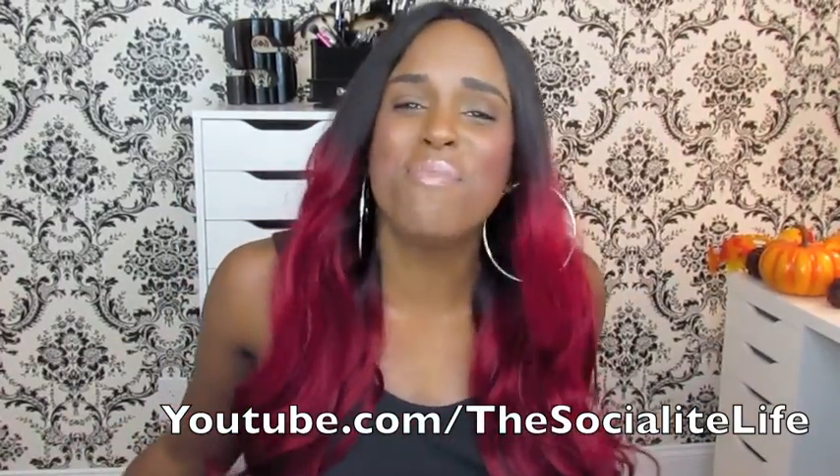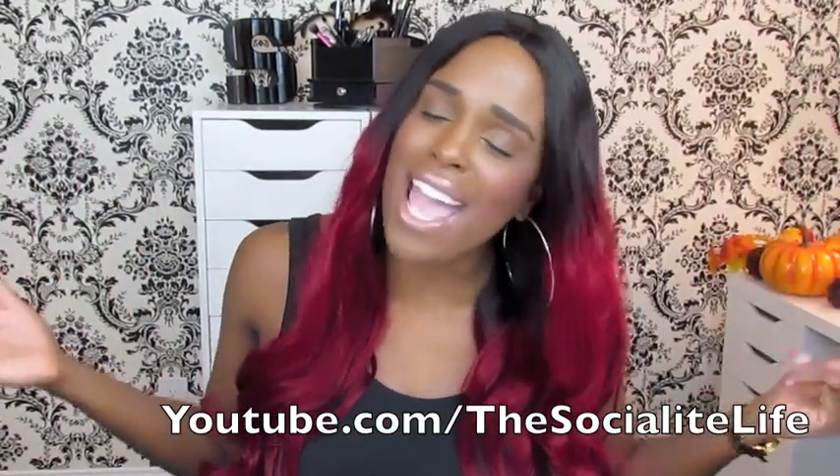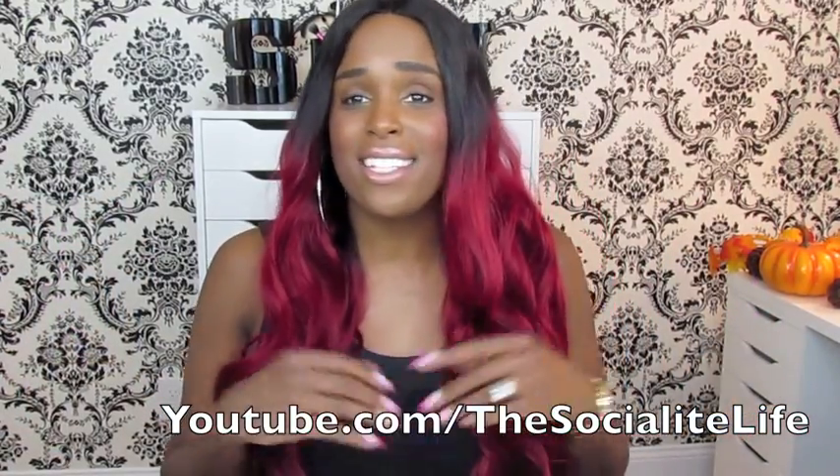As y'all can see by the title, your girl is back to do another wig review. Yes honey, I have been experimenting and playing with some new wigs. And don't adjust your screen — your girl loves her some red. Y'all know I love me some red, burgundy, wine-colored hair.